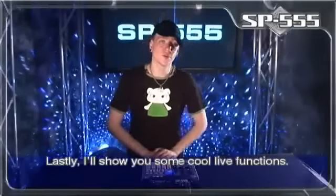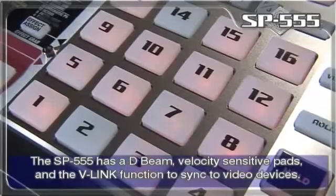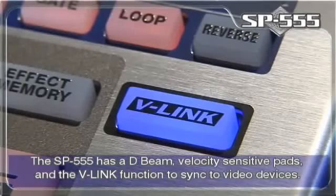Lastly, I'll show you some cool live functions. The SP-555 has a D-Beam, velocity-sensitive pads, and the V-Link function to sync to video devices.